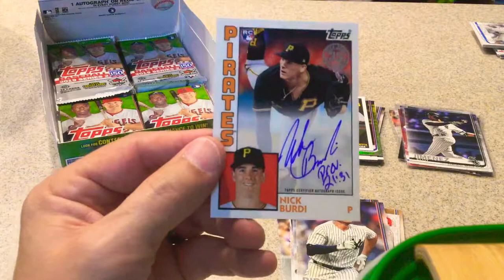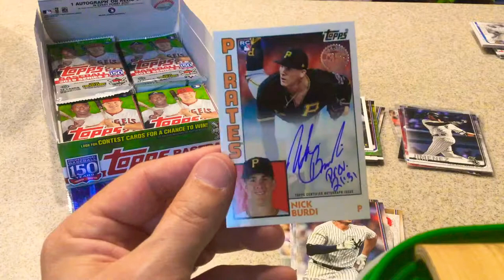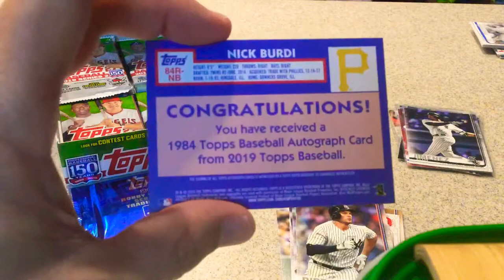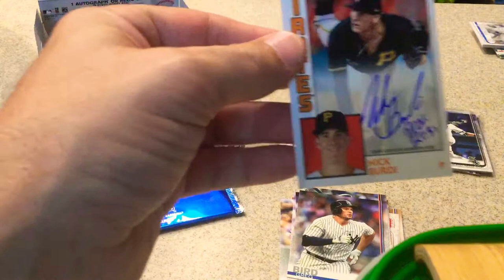Nice autograph! I don't know Nick Birdie — I'll have to look more into him. It's a little different than just having the regular card autographed. Very nice signature. It's an 84 Topps signature card, not numbered, but still a nice autograph.